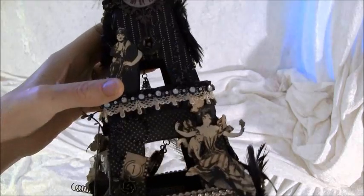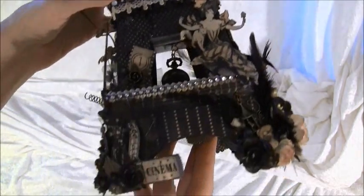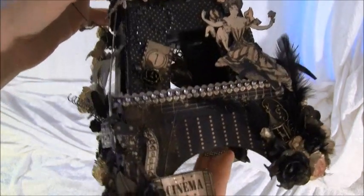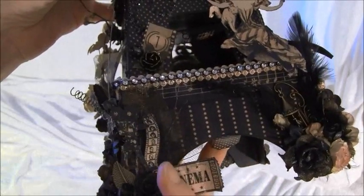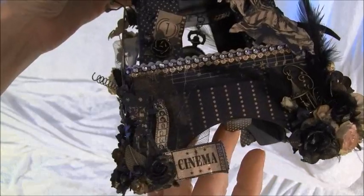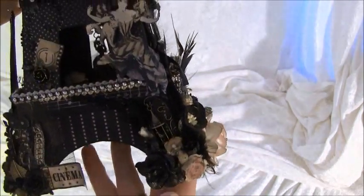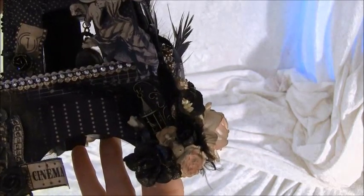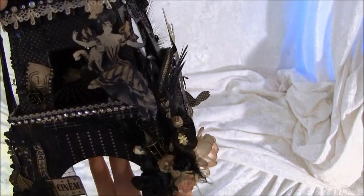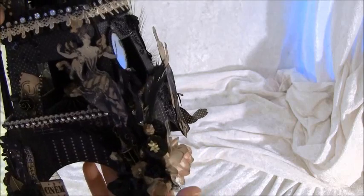And a cut out from the paper. Here it says Cinema, and there's a film camera here, and a film strip. And some more leaves from Linda, and flowers. And on the other side here, this birdcage I got from Linda and also from Velma — so thank you so much, I really love them. I put some feathers here and some more flowers.